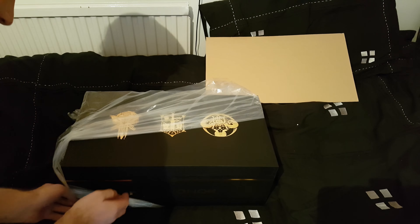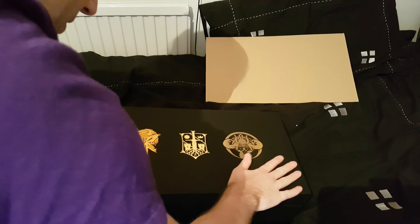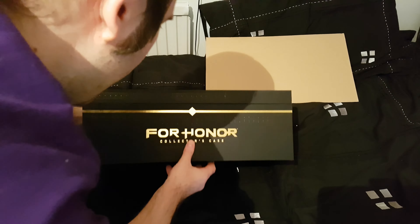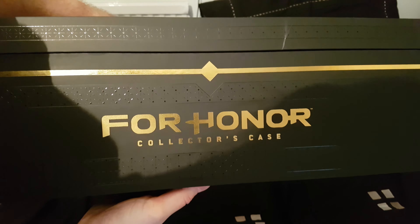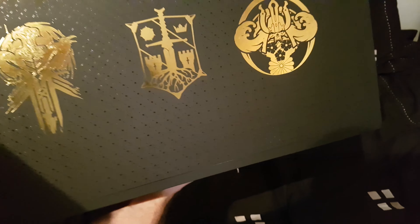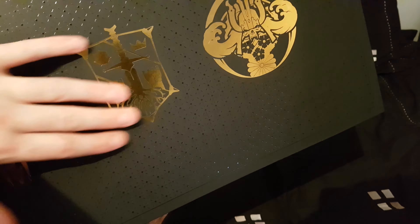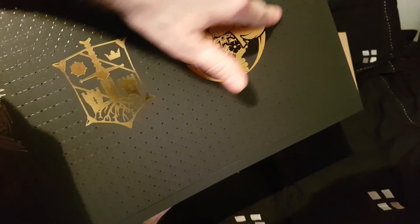That feels lovely. It's all embossed - a sort of rubbery feeling. That's beautiful. Look at that - that is nice. I can't explain how nice that feels, and this as well, slightly embossed.